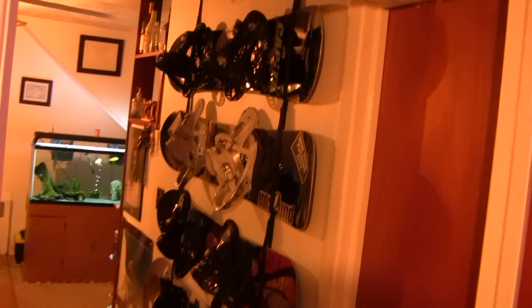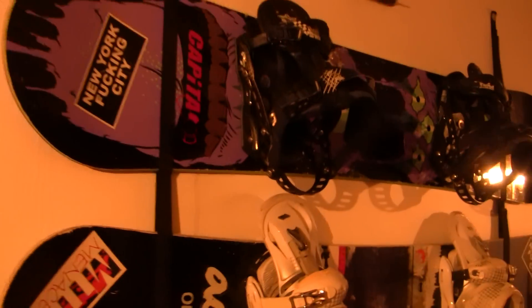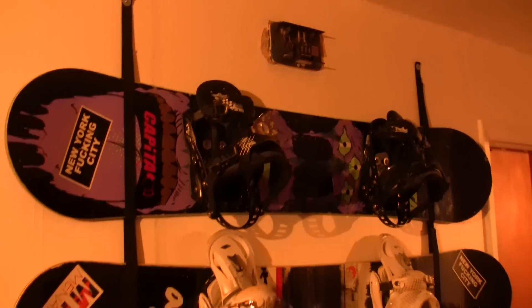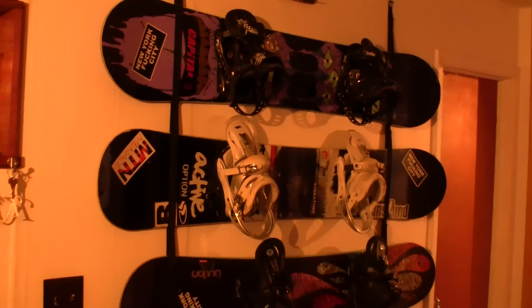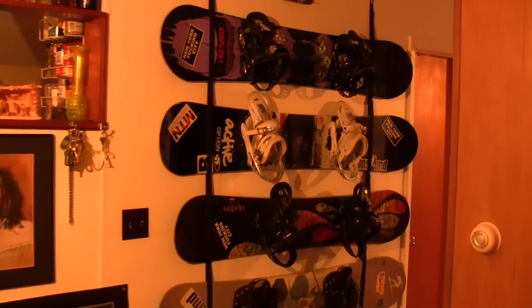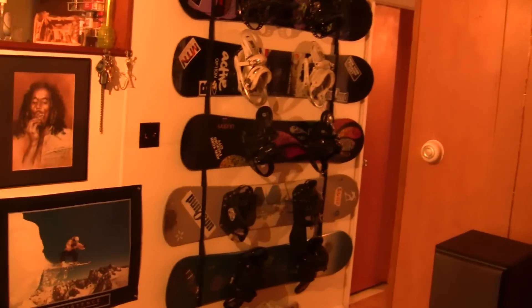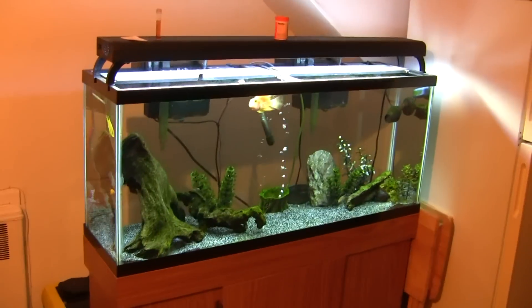Everyone wants to check out the boards - these are my babies right here. Quick shoutout to my freshwater 55 as well.